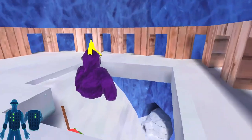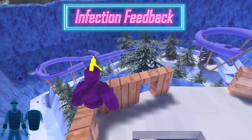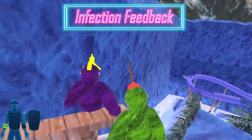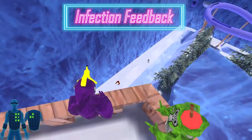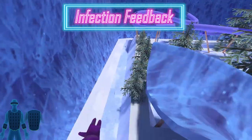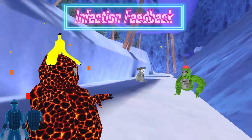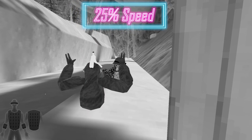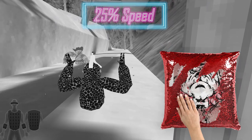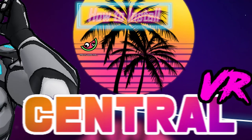The second type of feedback you receive is something called infection feedback. This is the feedback you receive whenever you turn into the blue monkey that slows other people down in the hunt game mode, or whenever you turn into a lava monkey in the infection game mode. The B-Haptics equipment tries to simulate what it would feel like if your skin is morphing and changing right in front of your eyes — sort of like those pillows where you wave your hand across and it changes from one image into another. It feels like a wave washing over you, changing you from one person into another.